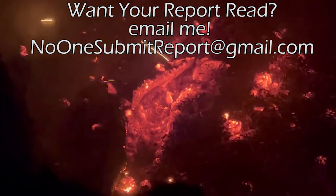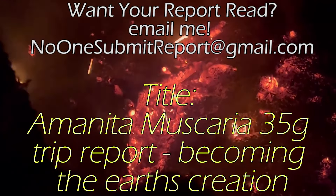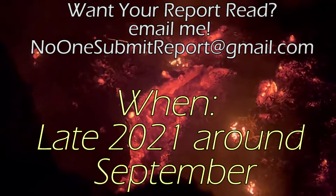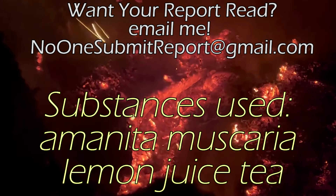What's up, it's someone that's known one, and welcome back to today's report. Today's report is sent in by Eversonic, where he took Amanita muscaria lemon juice tea at 35 grams. Here are the full report details.